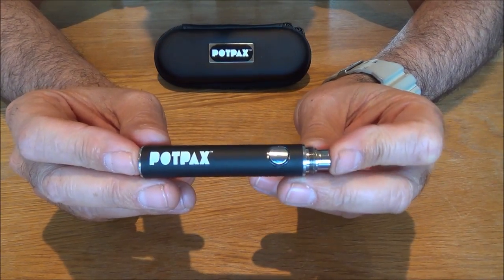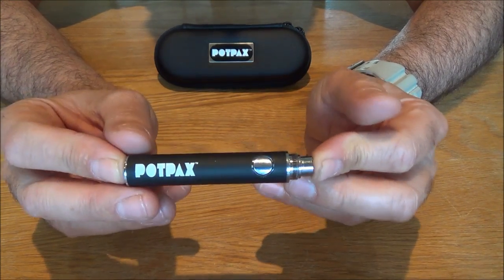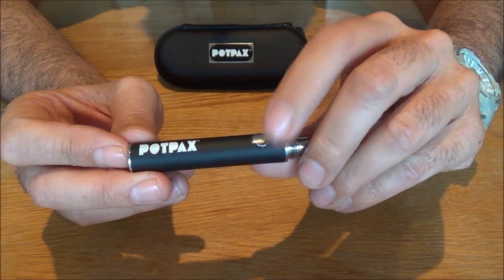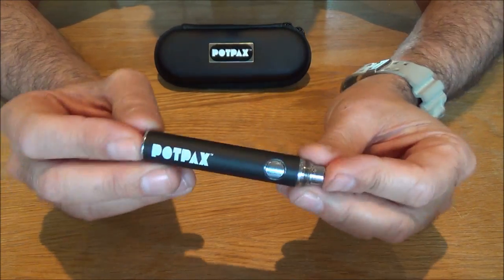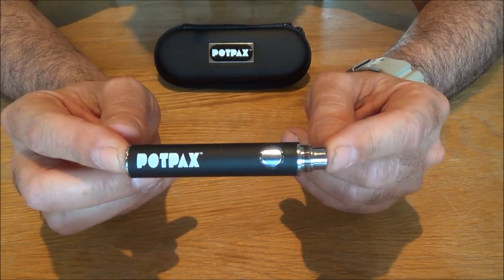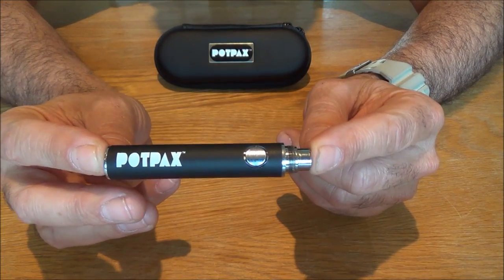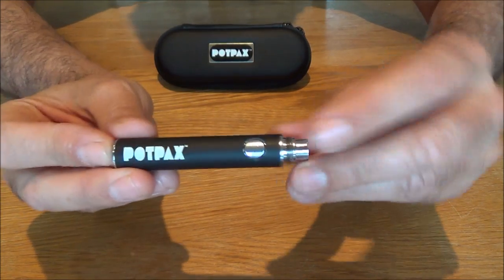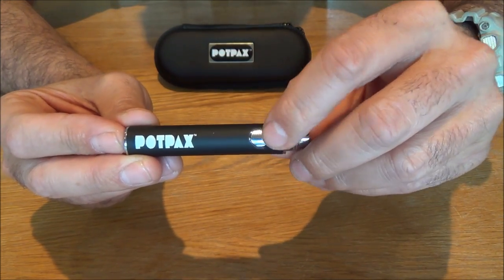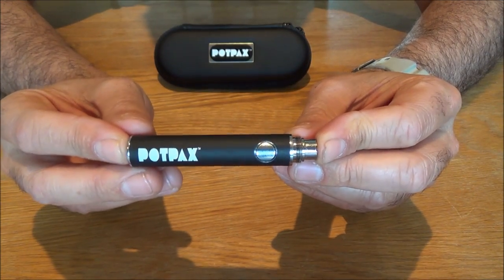I'm going to start off by talking about the battery and its functions because when you first get your vape out of the pack if you press the button it's not going to light up and you're not going to get any heat in any of your atomizers. This is not because the battery is broken — it's because the battery is switched off. To turn the battery on and off all you have to do is press the button five times quickly: one, two, three, four, five. And as you see now when you press the button it lights up showing you the power and that it's ready to use.